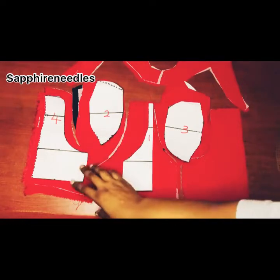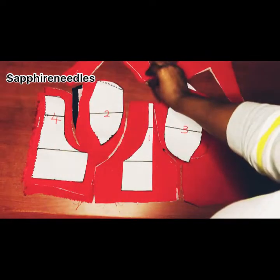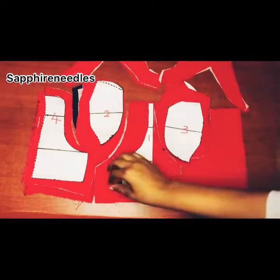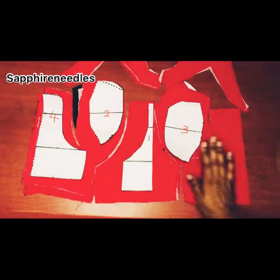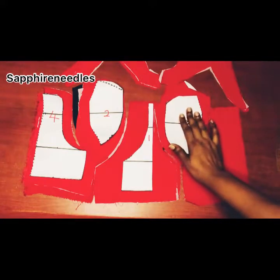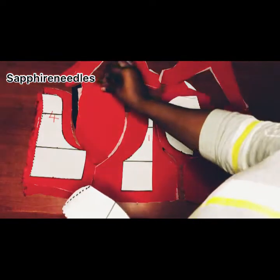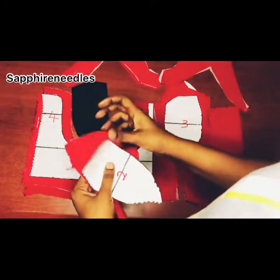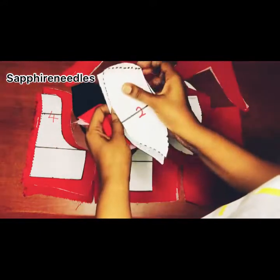So this is the pattern we drafted in the previous video. I'm going to head to cut it on the fabric. Now for each piece I've cut two pieces because I'm using the fabric to also line it. For number one, which is on fold, I have two pieces — these are the cups. I have gone ahead to also iron a stay on it.